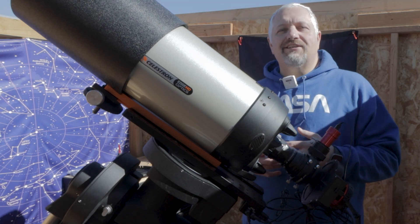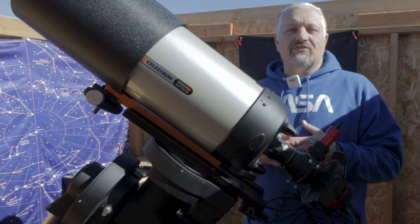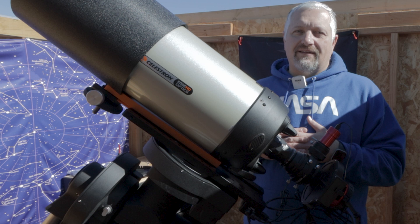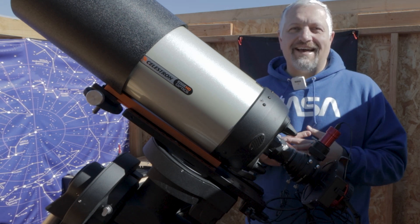Hello, this is Joe and welcome back to the channel. In tonight's video I'm going to be capturing M78, it's a reflection nebula in the Orion constellation, or near the Orion constellation. To be completely honest I haven't looked it up — I'm pretty sure that's where it's at.